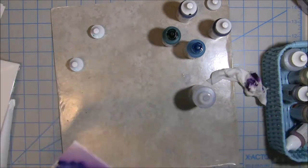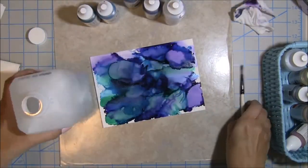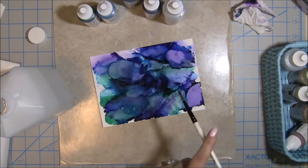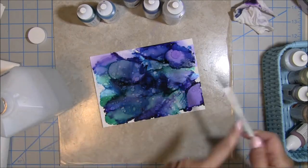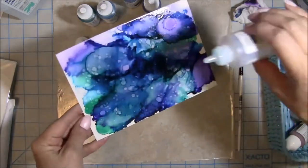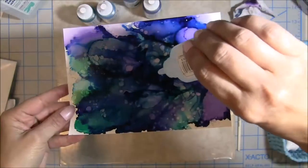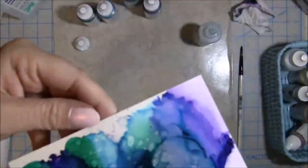I keep on blowing on it and adding more color because I'm looking to get a deep color since it's the under-the-sea. Right now I'm using isopropyl alcohol that I bought at Target with a paintbrush, and I'm just spritzing it on there — it makes these really cool-looking bubbles, which I love for an underwater scene.